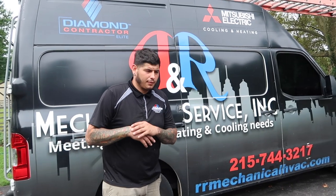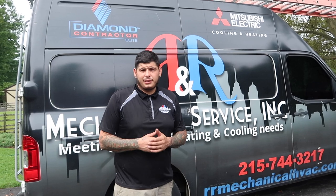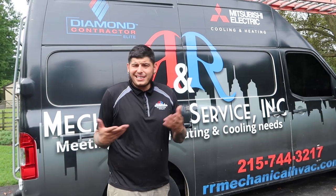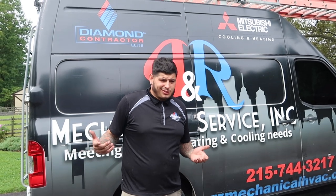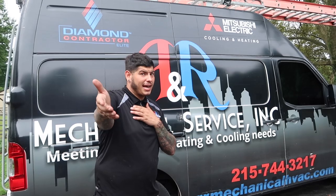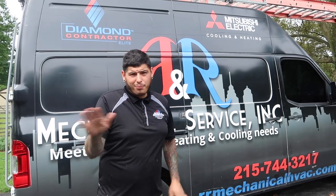That's pretty much it for today. We just had to rearrange some things. If you have any questions, or if you're another HVAC tech with tips to share, don't be shy — comment below. See you guys tomorrow.